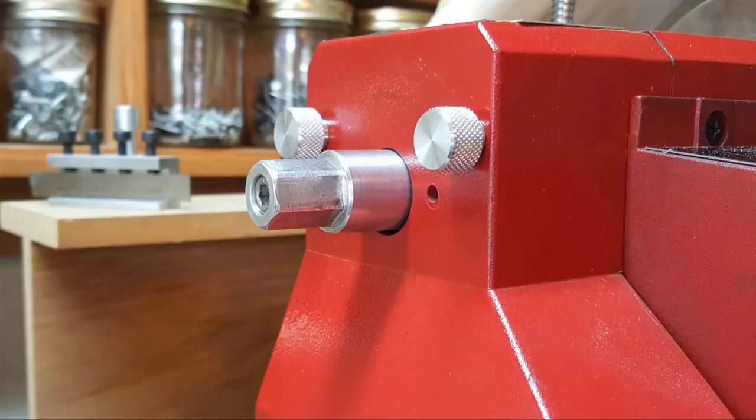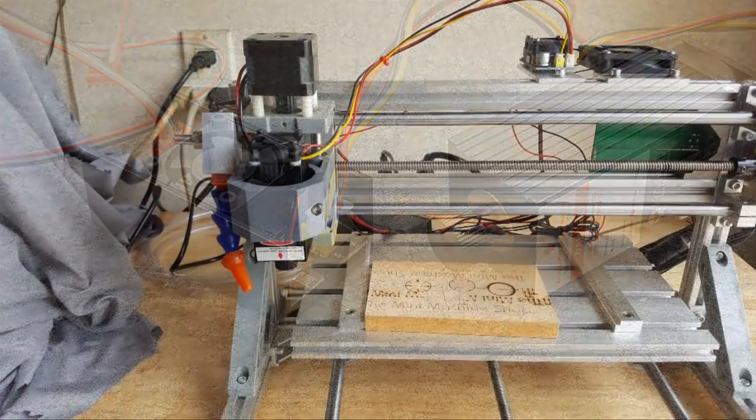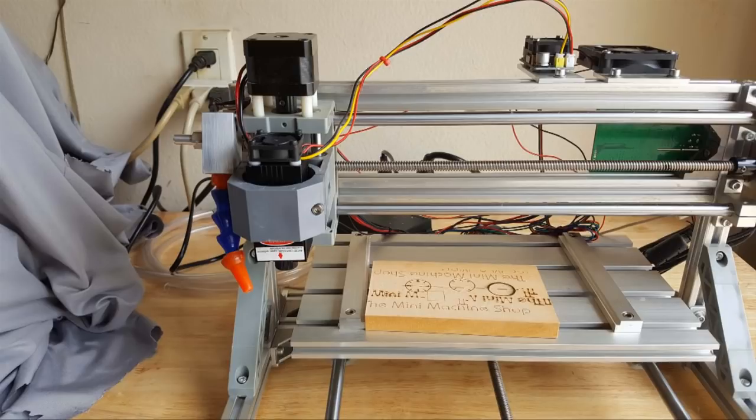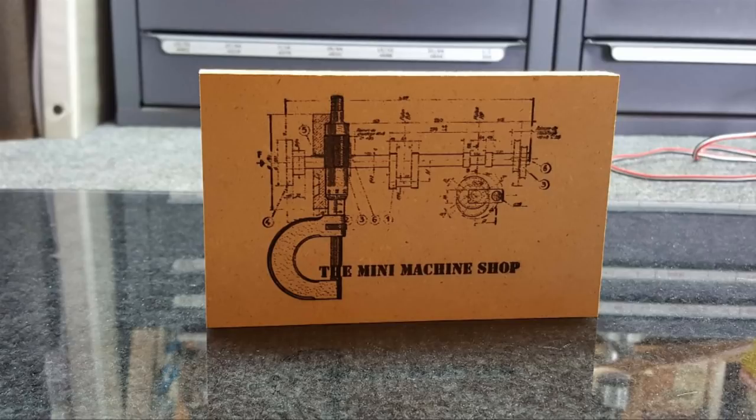I'm back to square one with no idea what to do next, then — poof — I'm sent a laser. That was a fun world: four weeks of trying to figure out what in the world is going on and how to work the thing. Here I am doing some burning and testing, finally got it figured out. Another three-part video helping everybody with the conversion — this is the software, these are the problems you're going to run into. And here I'm just screwing around to see what a JPEG would do, so I pulled my logo in.